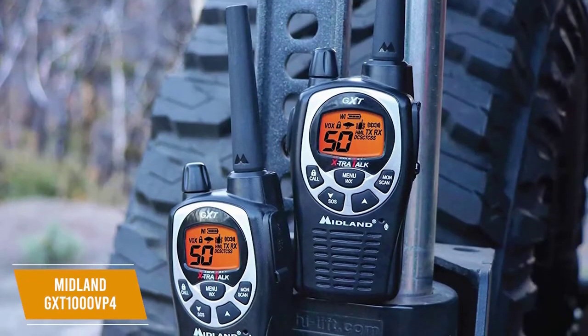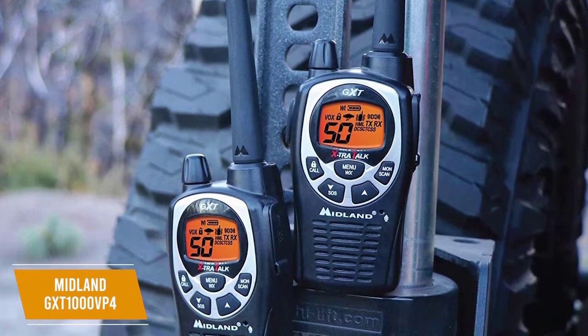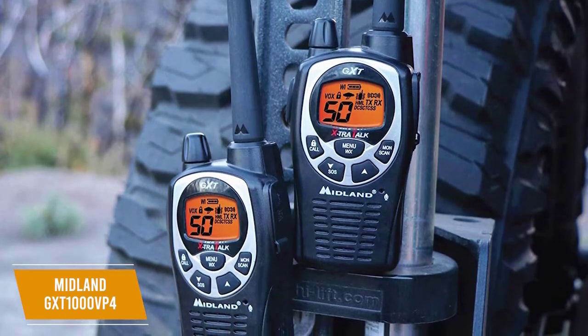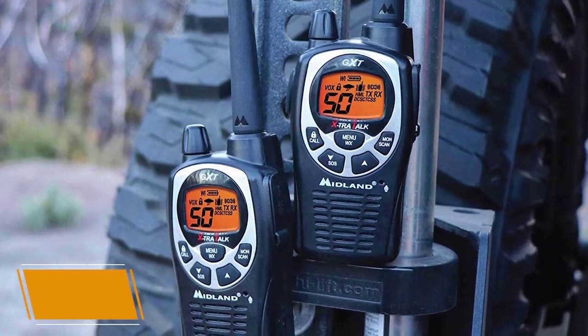The Midland GXT-1000 VP4 is the best walkie-talkie for most people, with advanced features like weather warnings and privacy codes on top of excellent rechargeable batteries, giving you peace of mind on your adventures.